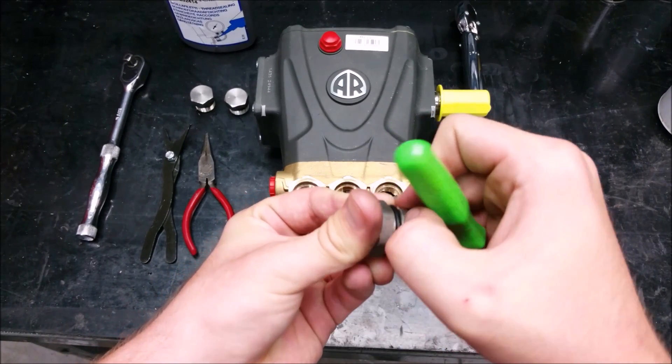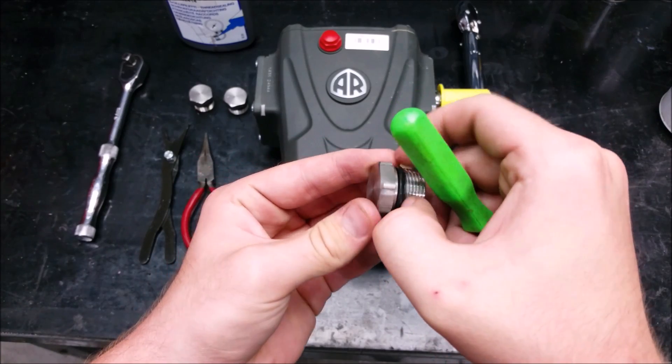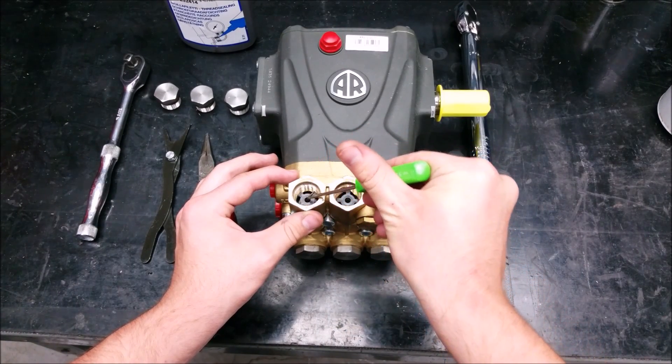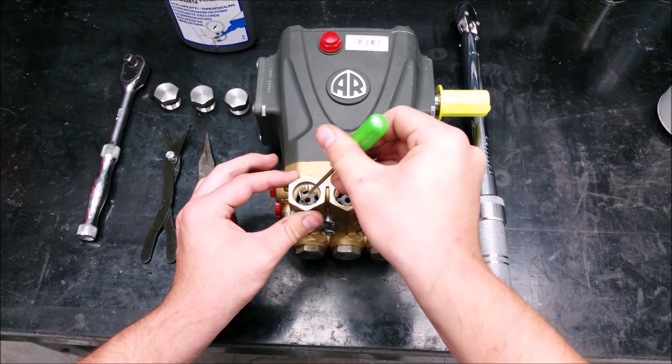Make sure you use your thumbs to clean the O-ring. Using something sharp may pierce the O-ring. Then clean the threads near the valve. If there is any leftover thread adhesive, you may damage the threads.